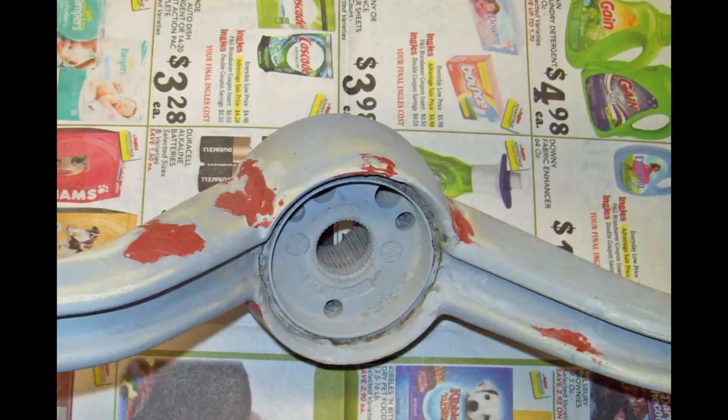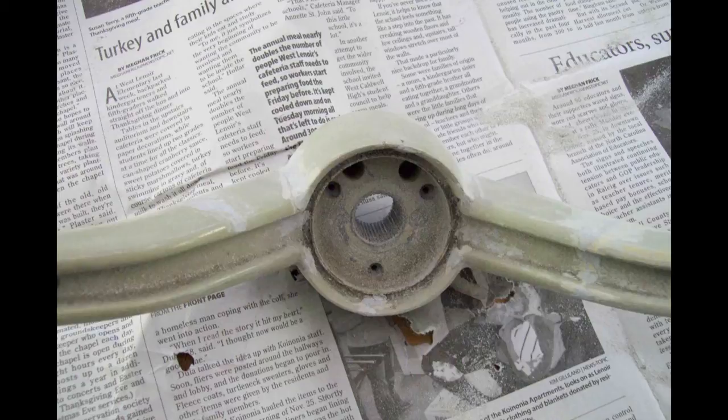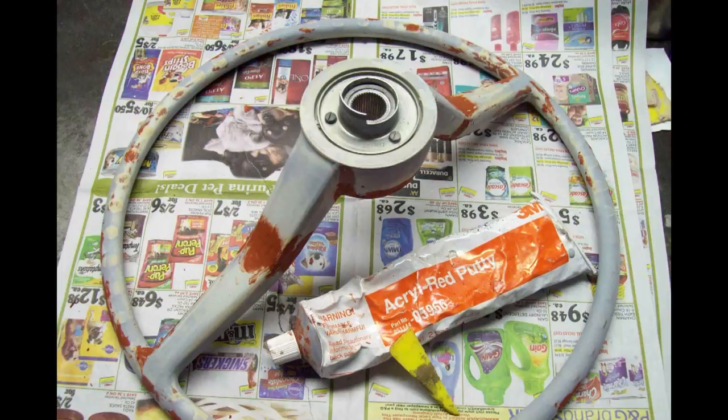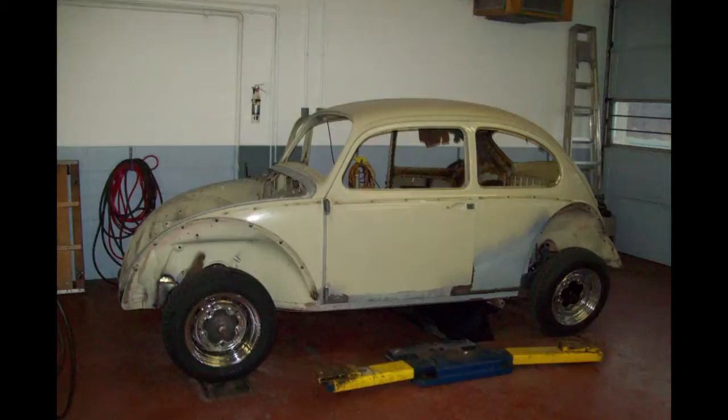When you have sanded the epoxy putty down smooth, you can use this red glazing putty for the final defects. Now I have most of this done — the glazing putty and everything sanded down smooth. You can use your Dremel tool to remove a lot of the epoxy putty, and then you want to do the final sanding by hand. Another view of the red putty sanded down smooth with little defects filled in. This is the 3M putty — I don't think I've ever used anything made by 3M that wasn't really, really good. Now I have a full coat of primer on this wheel. A coat of primer is going to show up defects you missed the first go-round, and you'll have to putty and prime again.